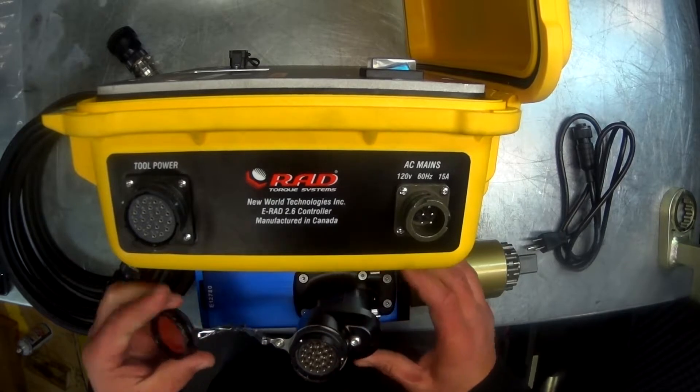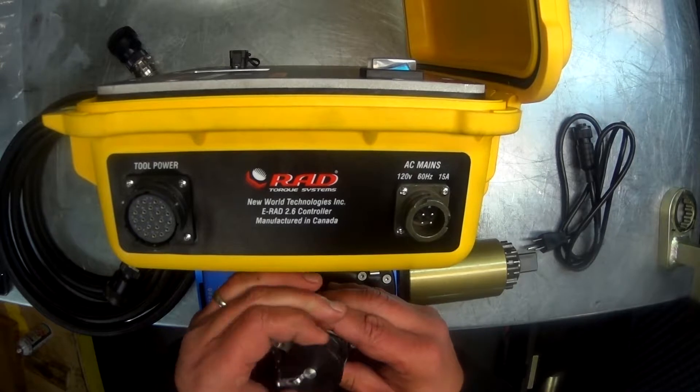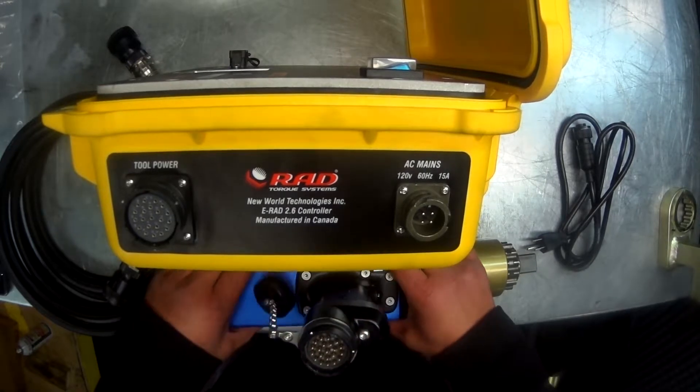Next, we want to inspect all the connections and make sure they are clean and all the pins are in good shape. This ensures all the data is being properly relayed back to the controller.